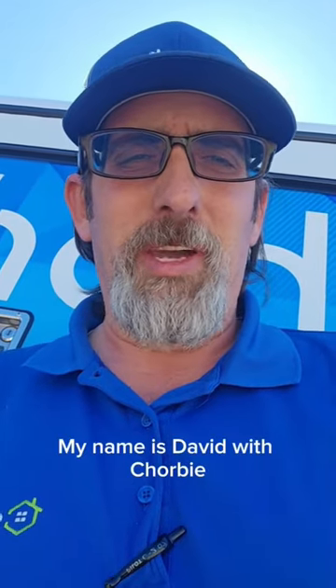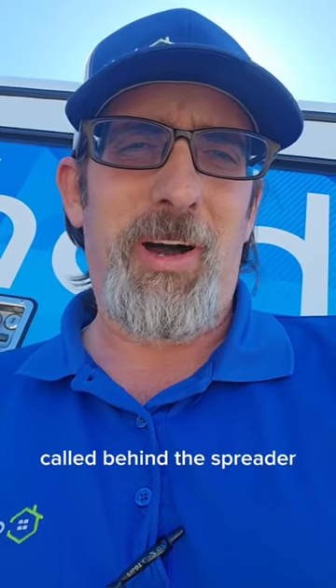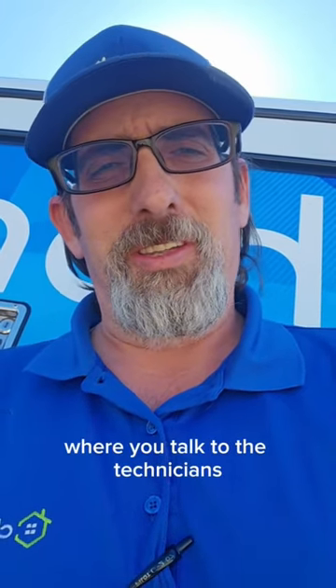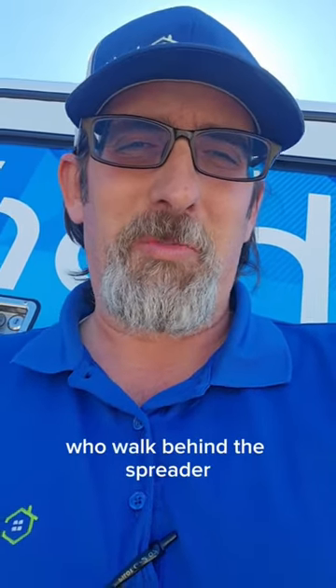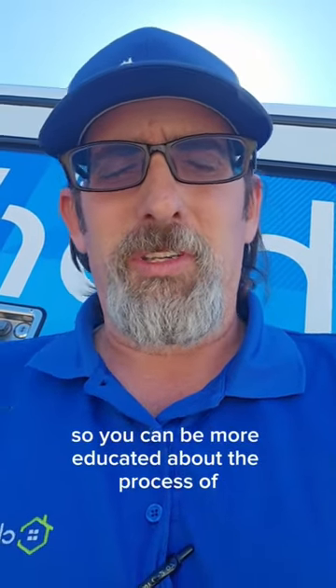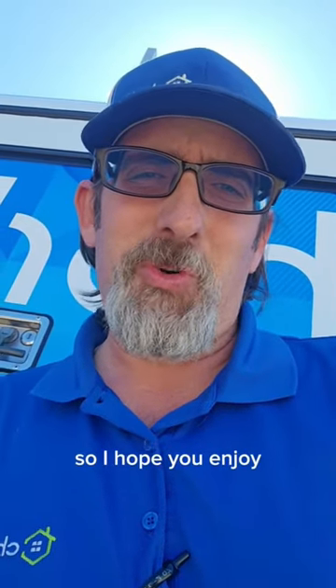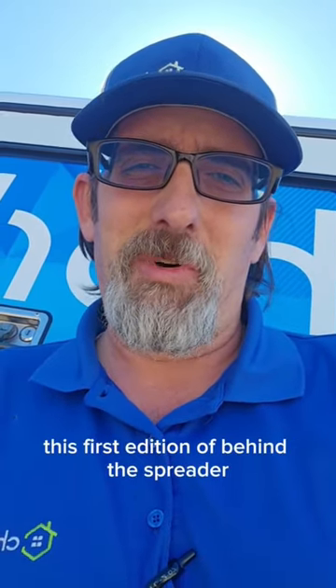Hey everybody, my name is David with Chorby and we are coming out with a new series called 'Behind the Spreader,' where we talk to the technicians who walk behind the spreader and give you tips on how to best take care of your lawn and things to look out for, so you can be more educated about the process of taking care of your lawn. I hope you enjoy this first edition of Behind the Spreader.